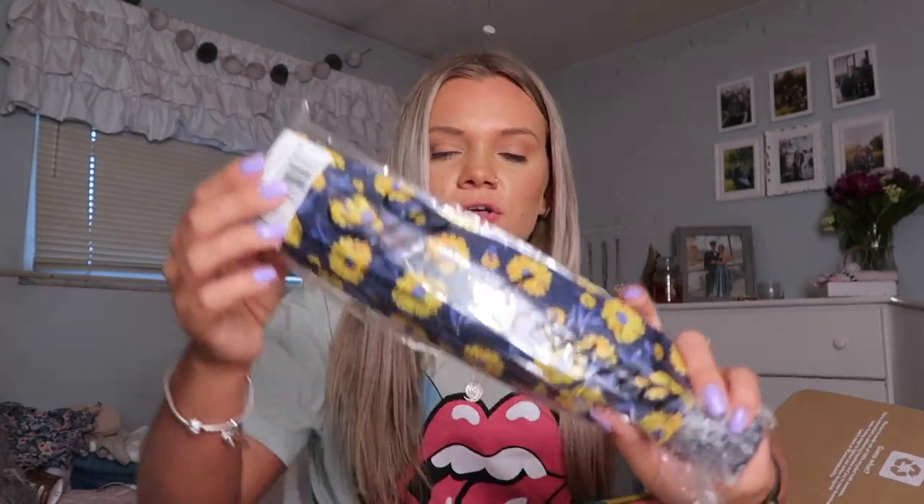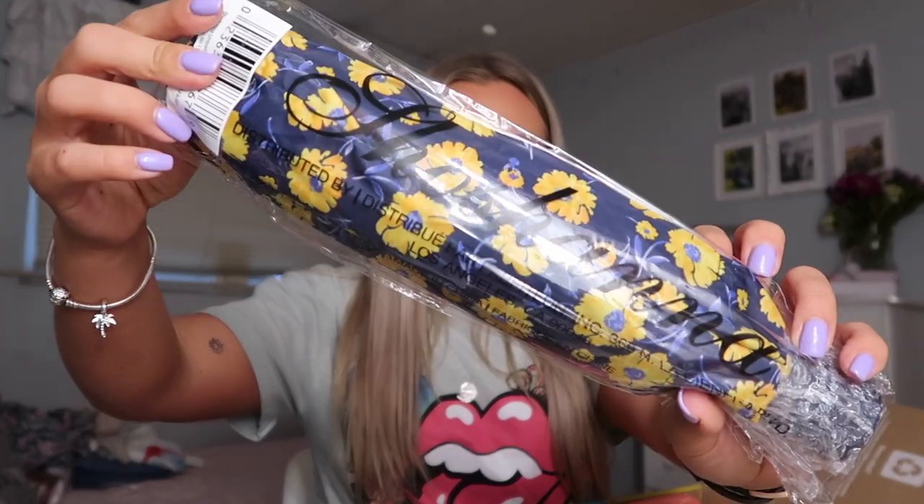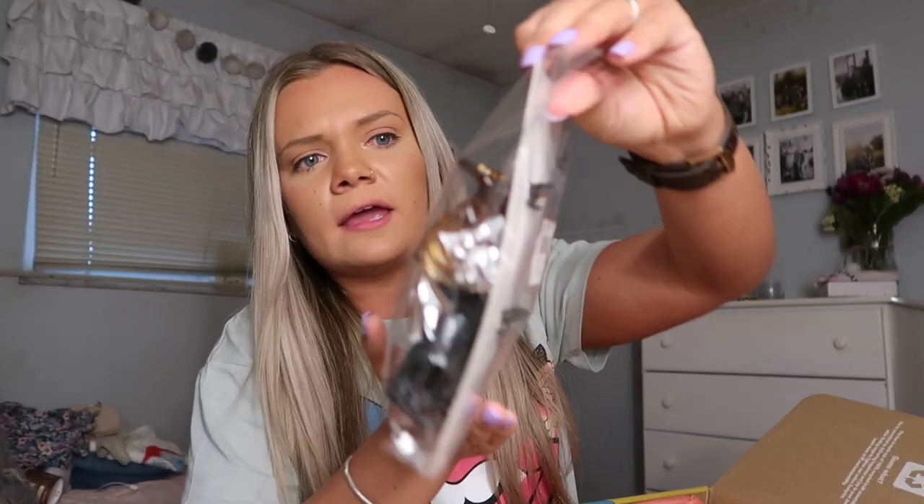The first item is a really cute umbrella — it's blue with some yellow flowers. I'm going to put this in my car because I have one umbrella and sometimes it's in my apartment when I need it in my car, or vice versa. So I'll keep this one in my car and my other one in the house. I really needed an umbrella so that came in handy.